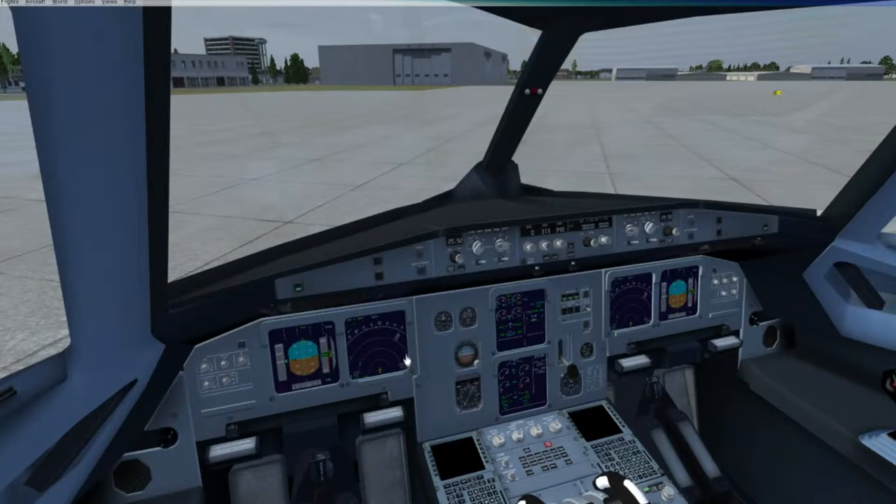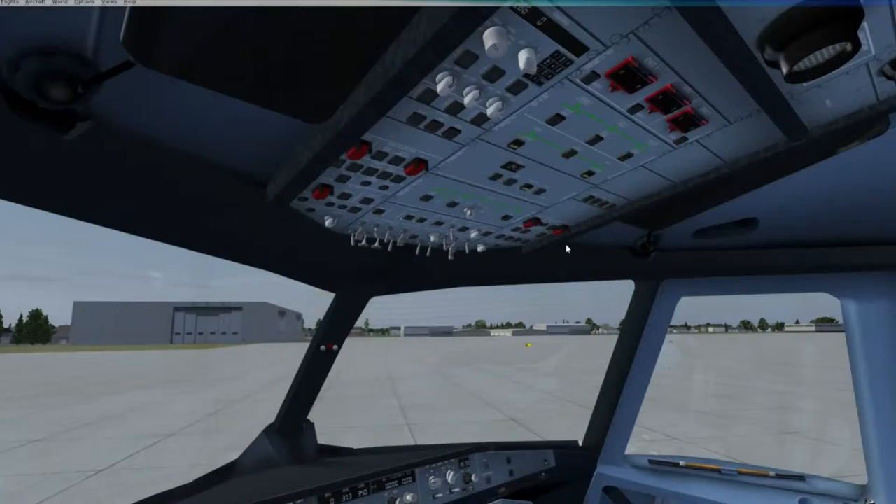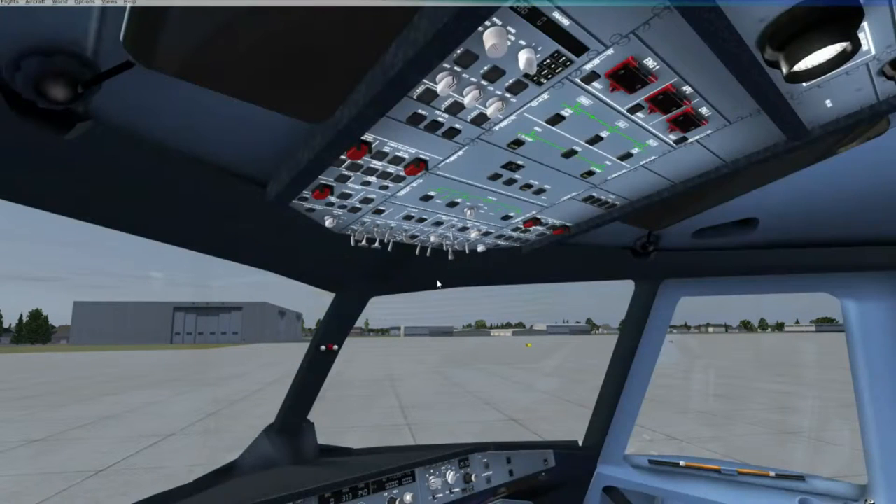Another great thing that this plane has to offer is basically all of its working switches. Like I said before, all of these work, they all have a purpose, and that's pretty great when you're playing Flight Simulator X. Now let's go ahead and turn the lights on in this aircraft. Everything works — your landing lights, your taxi lights — it all goes down to the turn your seatbelt and no smoking sign.